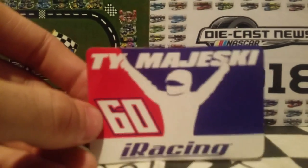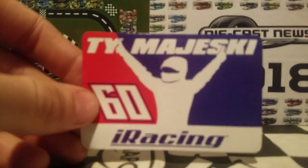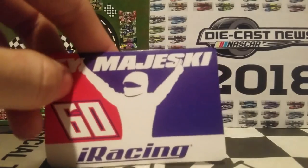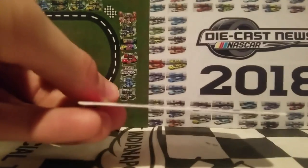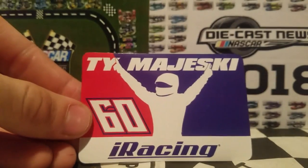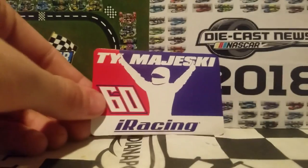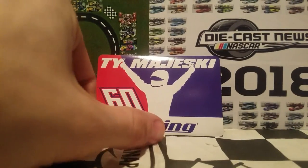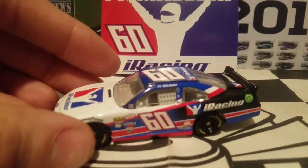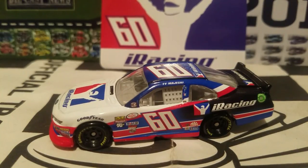Winner's Circle used to have some nice shiny stickers that came with some of their diecasts, so it's kind of cool that NASCAR Authentics and Lionel brought that back. This sticker is very thin — thinner than sheet paper — so hopefully I won't get a paper cut. But we are not here for the sticker; you guys came for the diecast review.